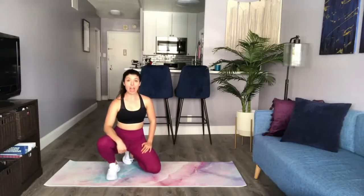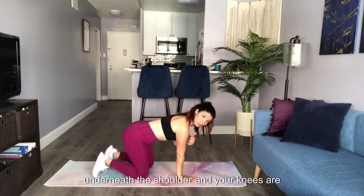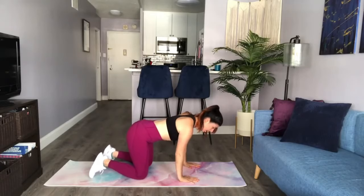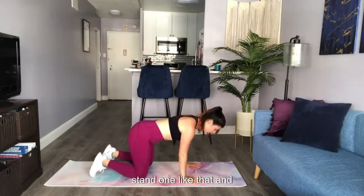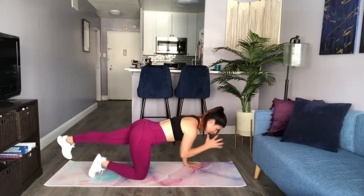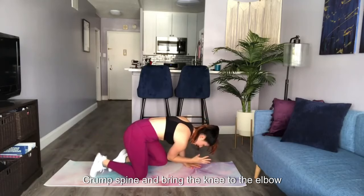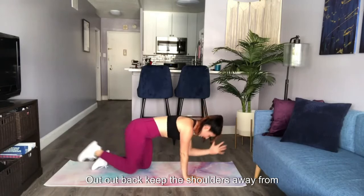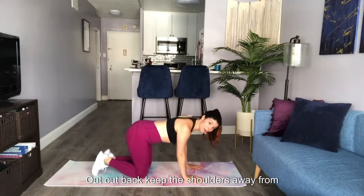This is your bird dog. First, come into a tabletop position — wrists directly underneath the shoulders, knees directly underneath the hips. Pull the shoulders away from your ears and pull the abs in. Get a firm grip into the floor with your fingertips. Extend one leg back and the opposite arm forward. From here, curl the spine and bring the knee to the elbow. Extend out and come back. Keep the shoulders away from the ears.